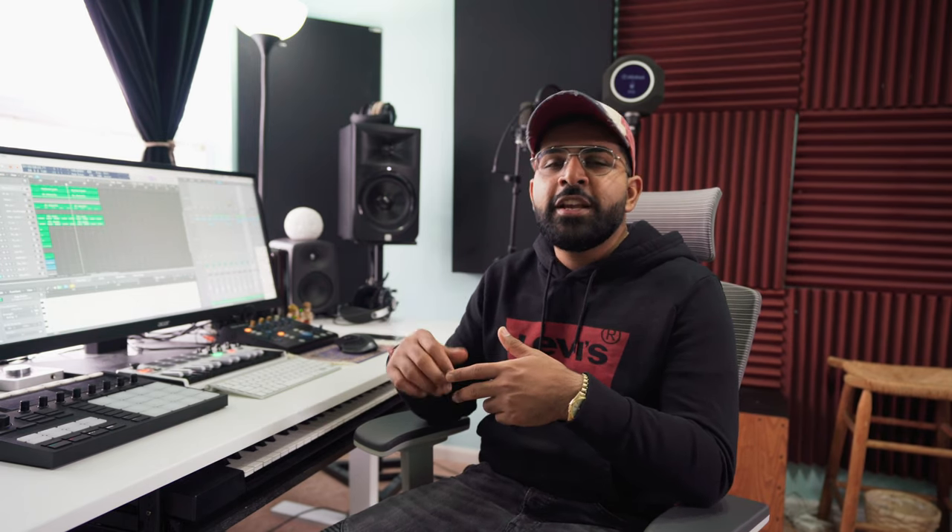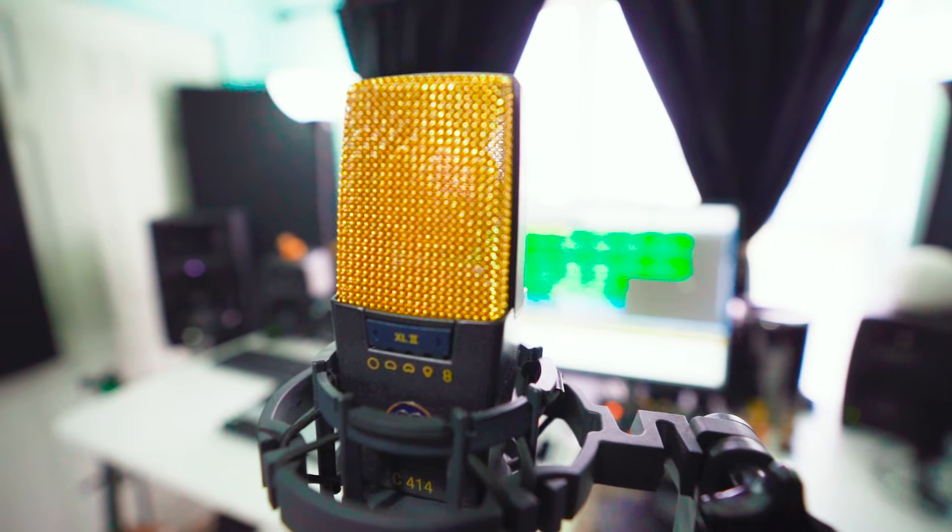As far as recording vocals, I have two microphones: the AKG C414 XL2 which you see behind me, and the Sennheiser MK4. The reason these Sennheiser mics are phenomenal is that Sennheiser is the same company as Neumann — both microphones are made in the same factory, so you're getting that close to an $800, $900, maybe even $2,000 mic sound for close to $400.